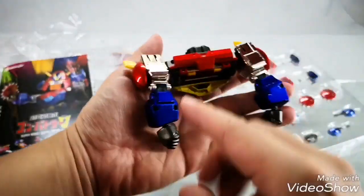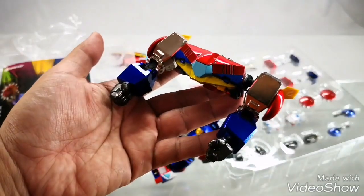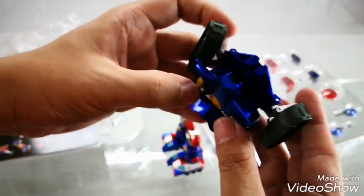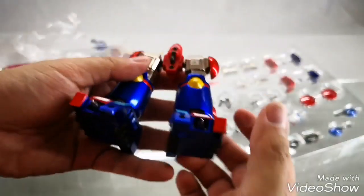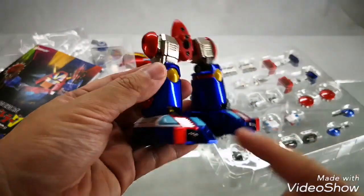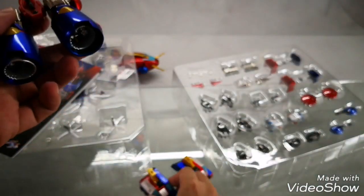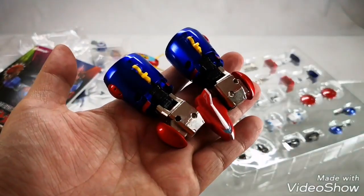With the wheel attachments here at the back, you will be forming Battle Crasher. Pulling off the third vehicle, we have Battle Tank. And here we have Battle Marine, and Battlecraft. Really cute small vehicles and a really nice finish.